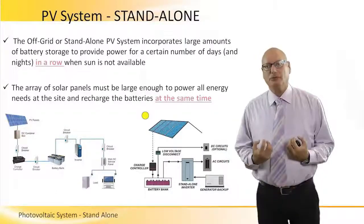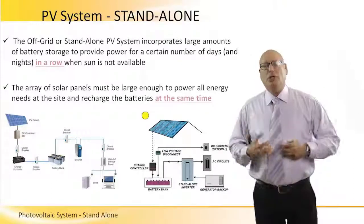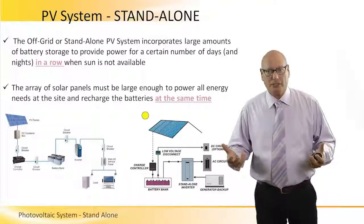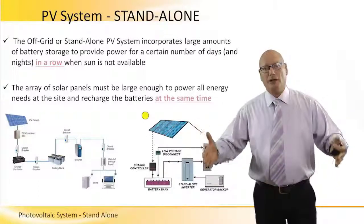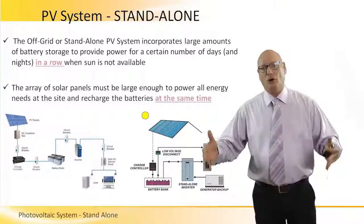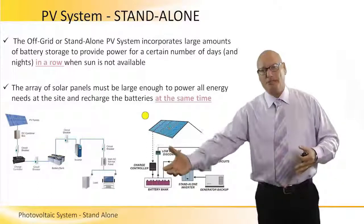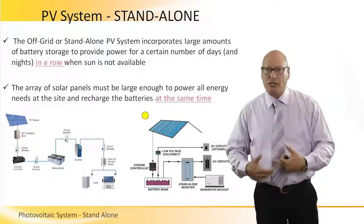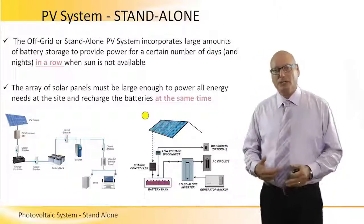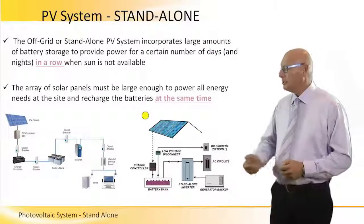As I supply energy to the appliances, the battery gets discharged. As they get discharged continuously non-stop, I have to charge them again. The reason is I want to prolong the length of time that the PV system will actually operate. So as we discharge the batteries to operate appliances, I have to charge them in order to be able to do it the next day and the next night.